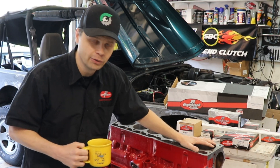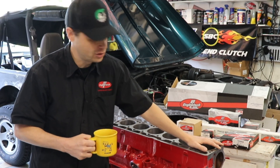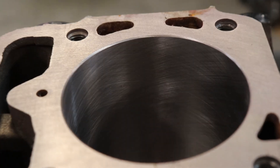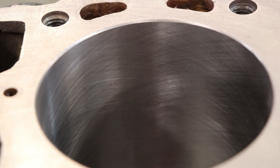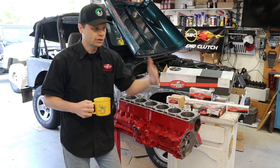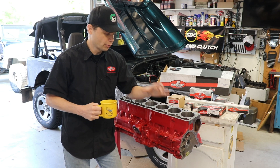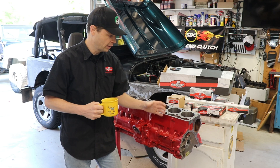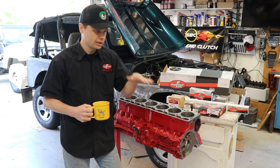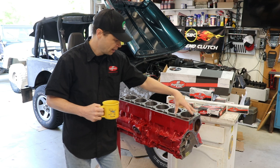The other thing I had them do was hone the cylinders. I've tried doing my own hone jobs before and it turns out okay-ish, but it's not that much more for the machine shop to do it. You get that professional, nice hash mark — a really good hone job. When I did my own last time, I took it to the machine shop and showed them. They said it's okay, but they didn't think my rings on my pistons were going to seat very well. If you have a bad hone job, the rings don't seat well and you can end up with problems — leaks and other issues like that.